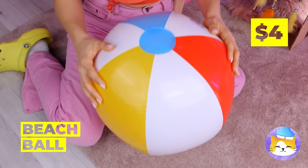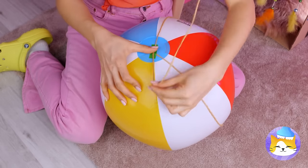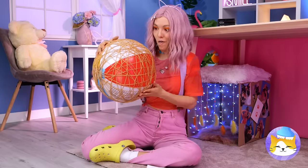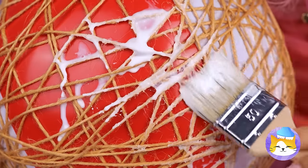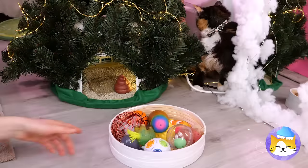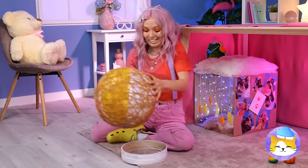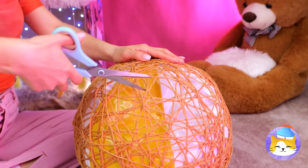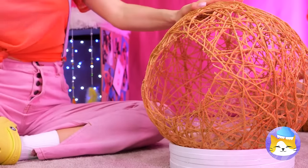Beach balls on tap — now that's fancy. But let's not forget about all that string either. Wrap it around and glue it into place. Now all we need is something to stand it on, and something sharp. Cut an opening — it'll help get the ball out and your kitty cat in.